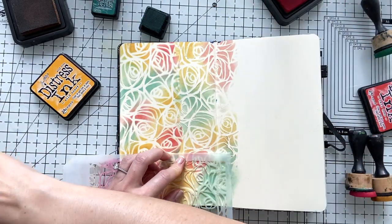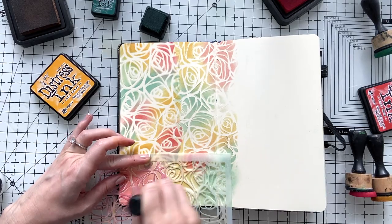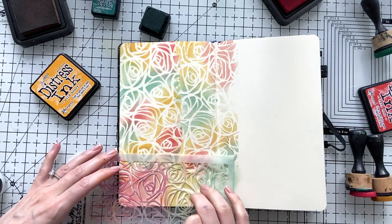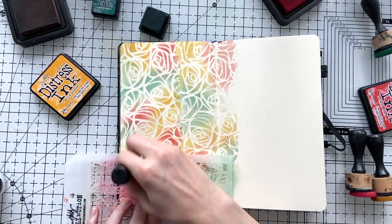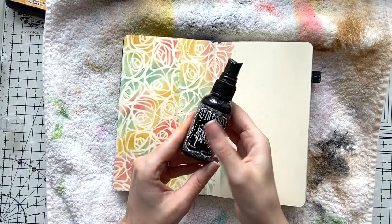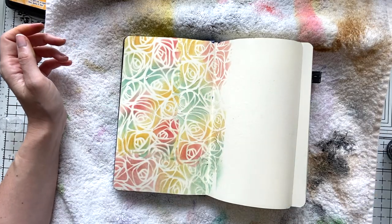I'm guessing you should be able to use Vaseline too if you have it — just try. I didn't use it myself, but it's another idea. Some people just fix their inks with Vaseline.